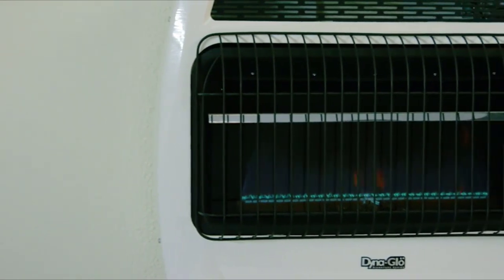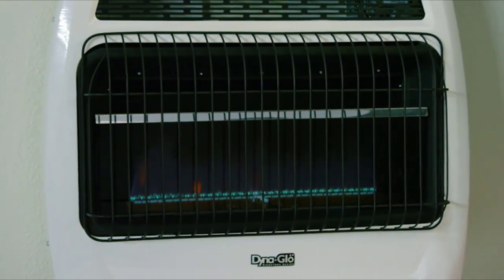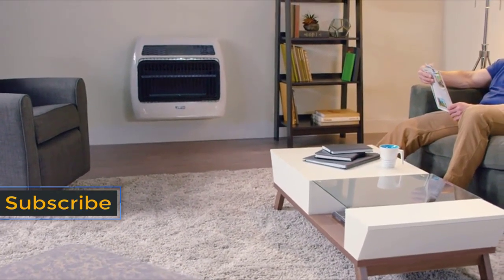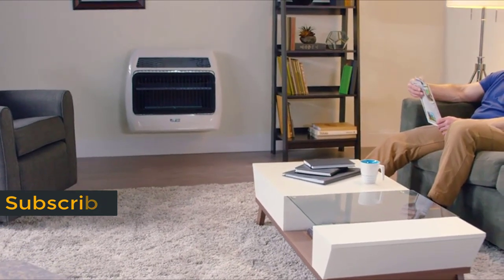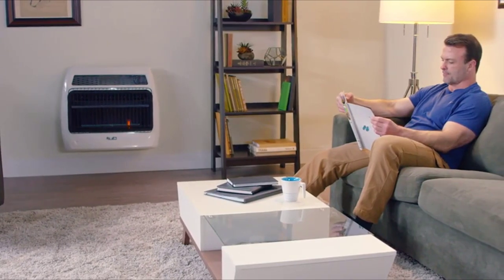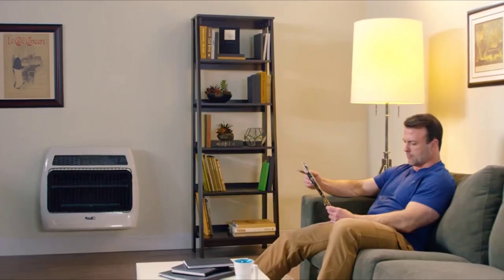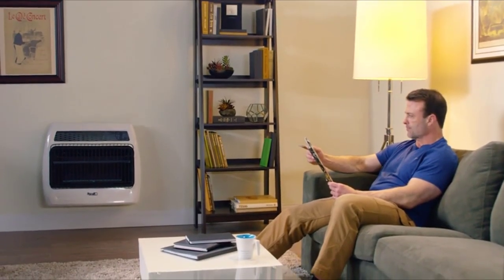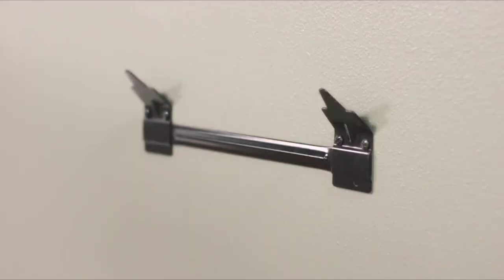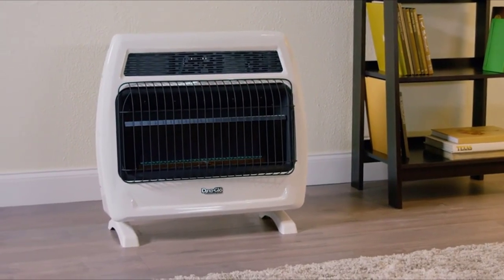An energy-efficient thermostat triggers automatic on-off cycling, ensuring your desired heat level is maintained while reducing the cost of heating bills. Vent-free technology eliminates the need for a flue, chimney, and electricity, making it ideal for everyday heating or as a backup when the power goes out. These DynaGlo heaters are protected by a one-year limited warranty. The heater is available in propane or natural gas operated models and is equipped with an oxygen depletion sensor. The unit includes a wall mounting bracket or can be mounted to the floor using the base legs sold separately.